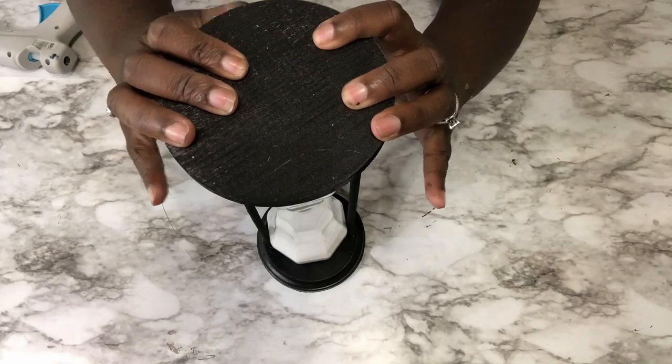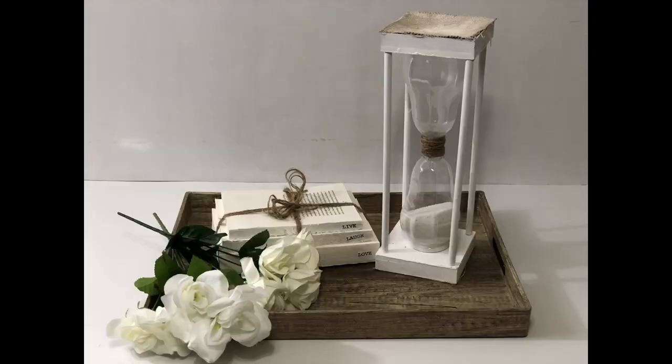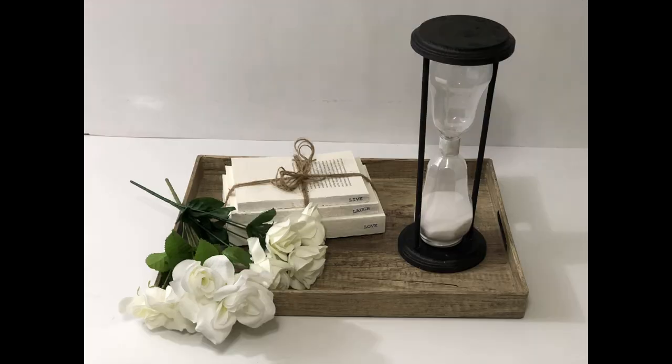And this is how both hourglasses turned out — there you have it! So this is how the DIY hourglass decor turned out. Let me know what you thought about this project. As I stated before, for some reason this project was the hardest for me to do — I'm not sure why, because it's super simple. So let me know what you think about this project. Don't forget to like, share, comment, and subscribe, and most of all don't forget to hit that notification bell so that every time I upload a video you'll be notified. Thank you so much again for stopping back by my channel. I'll see you soon. Bye.